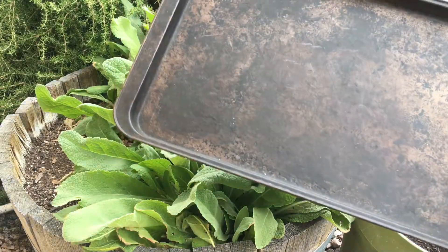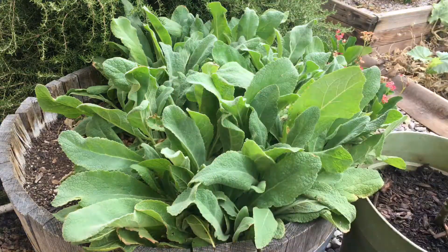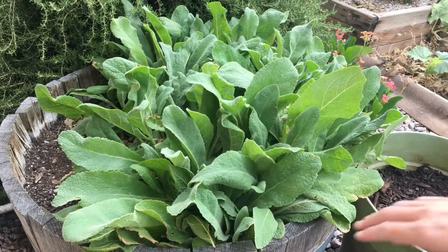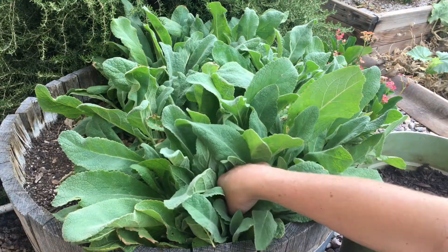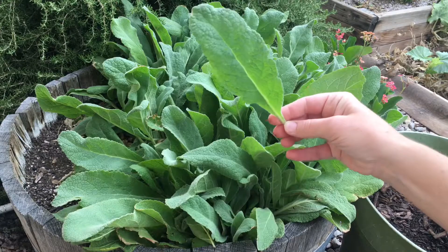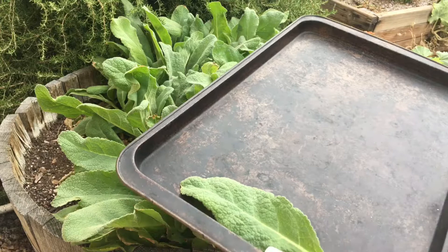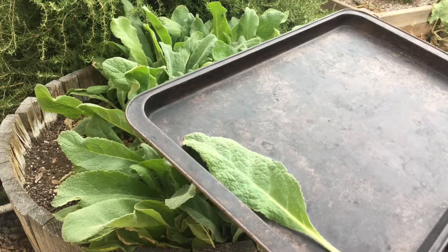First, I use just an old cookie sheet — one that you don't really care about. And I simply break off the leaves at a low point, pinching them off with your nail. Then I lay them flat on the cookie sheet, and that's how I allow them to dry out.